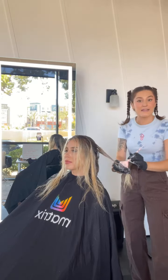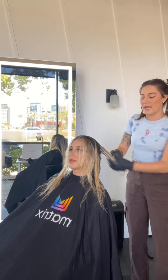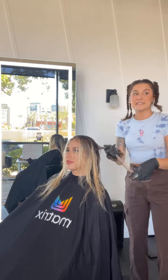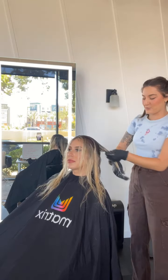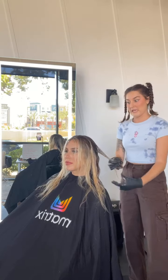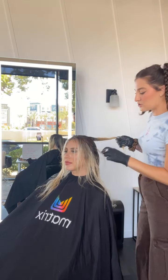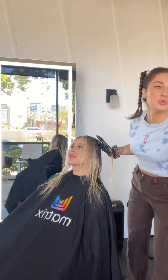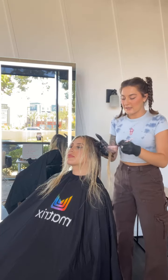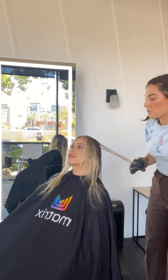If any of you try this technique, please let me know — tag me on the post or your story. I would love to see it working for people. And like I said, this is so universal that you can really take this technique and just run with it and make it your own.